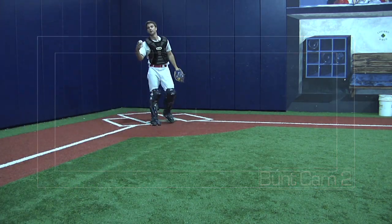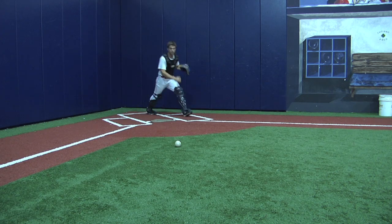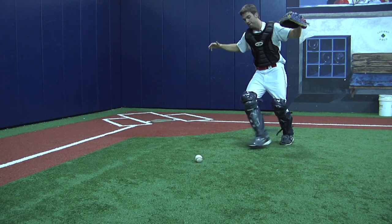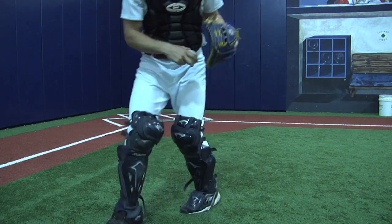Bunt cam here. Now we're dealing with a regular bunt coming out in the middle. Same concept — we're gonna come around and round, foot on each side, good balanced position. Scoop, then do regular footwork and make the throw. I don't have to step behind because I already have a throwing lane, but still communicate 'inside, inside.'